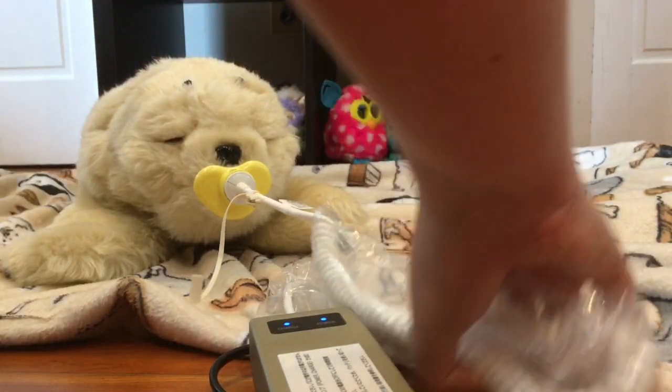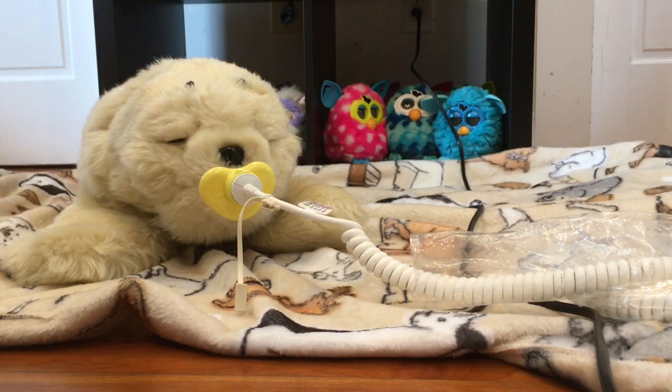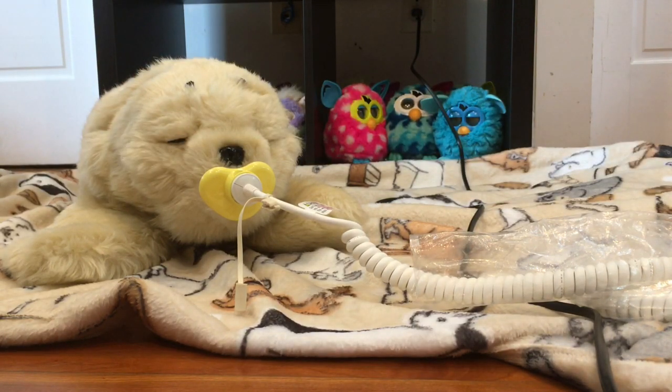One thing I'm not a huge fan about with this design is that the plug here does not stay in well at all and can fall out very easily. So you have to sometimes check back on the charge light and make sure that it's still lit up, because if it gets loose it'll stop charging.